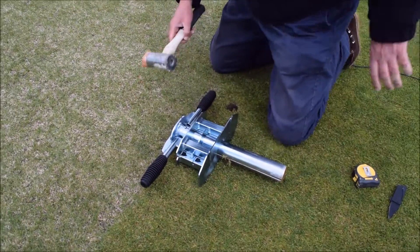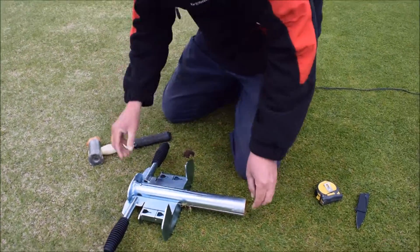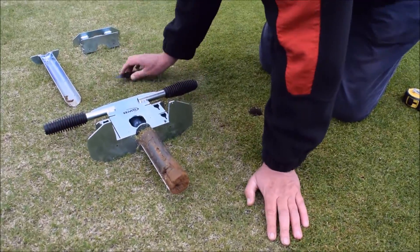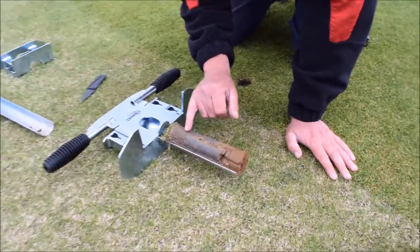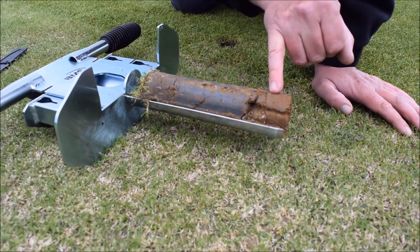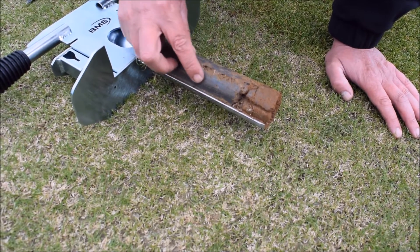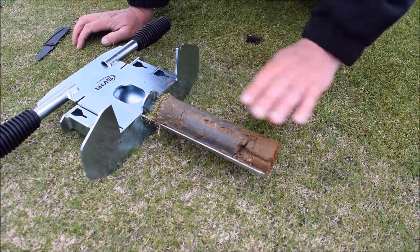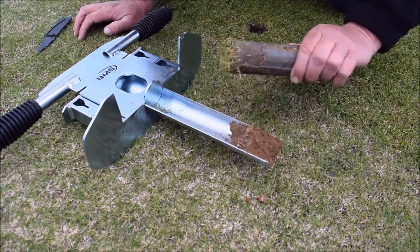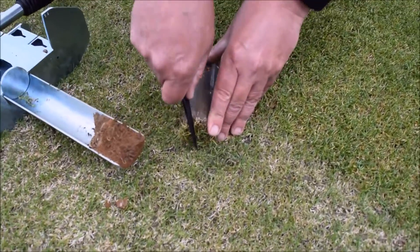Undo the side securing tabs and then gently remove the pieces to expose the extracted core. Initial impressions indicate a respectable depth of applied loam, and here we can see the native subsoil. As the core goes into the sampler there is a smearing and slight polishing effect, so to assist a more thorough examination it's often better to remove the core and cut it in two with a sharp knife.